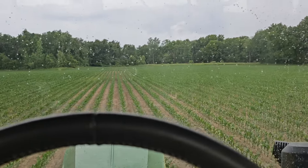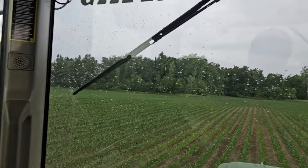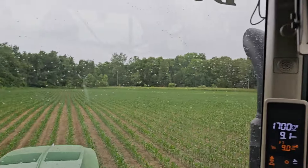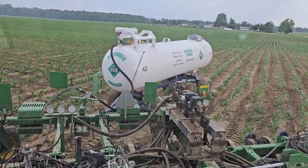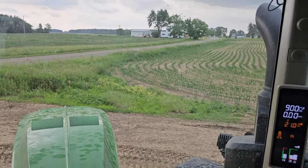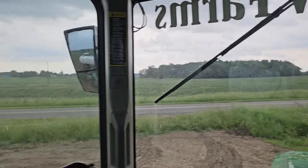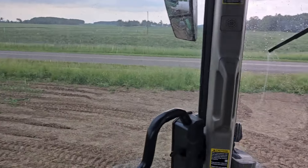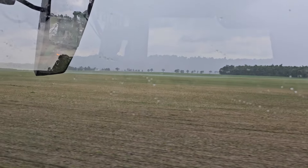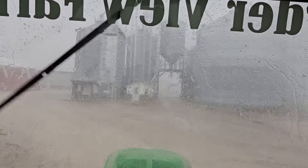We've gotten almost 12 acres done, but we're getting a few raindrops. There is heavier rain to the west — eventually it's going to get here. Our tank is empty and I think it's going to start raining. I could probably keep going, but I looked at the radar and it's basically here. I think we're just going to call it and head back to the farm. There comes another full tank for me, but I got it empty. Here it comes — see it blowing across the field.